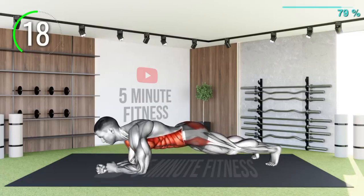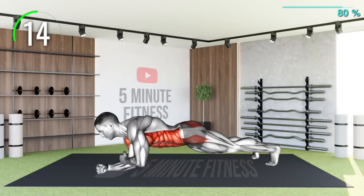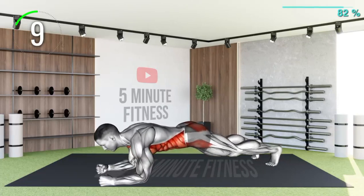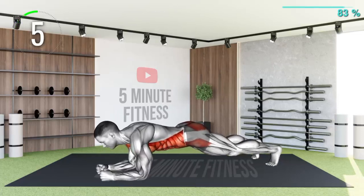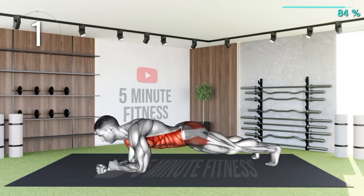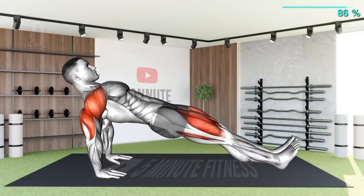Next exercise. Get into this position and make sure your back is straight and keep your core tight, as if you were going to receive a punch to the stomach. This is our final exercise, so let's make it count.